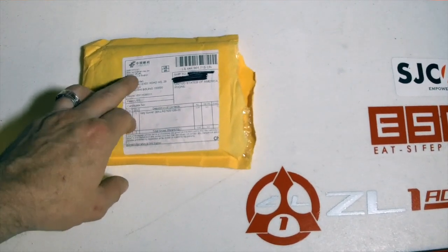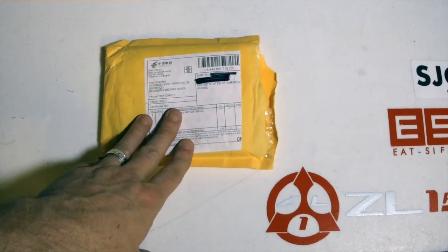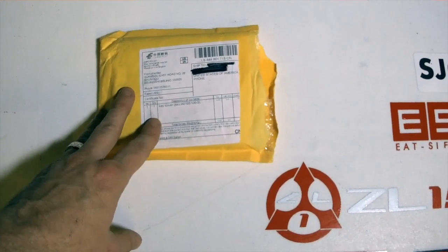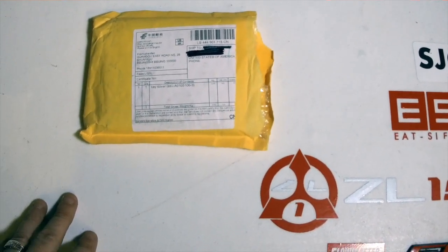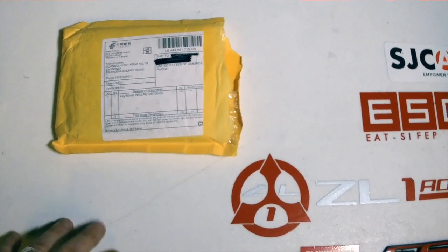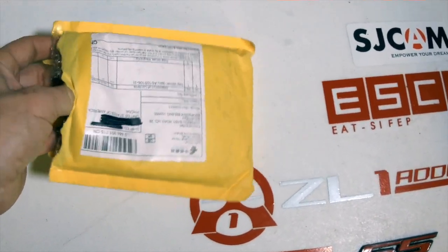As you can see by the Chinese writing, this did come in from China and it was via freight — it did take about a month and a half to get, so I just want to warn you all in advance. I kept contacting the seller and he was really quick to respond — great customer service — but it did take a little bit to actually get the product.